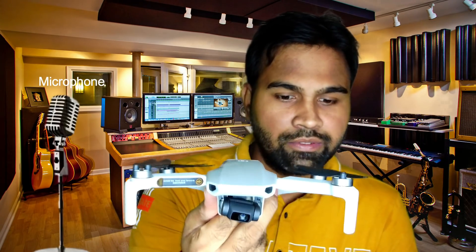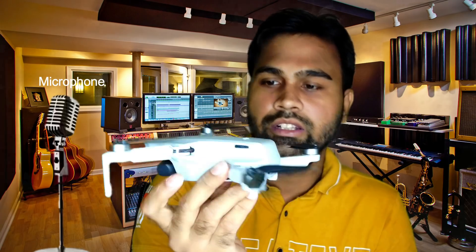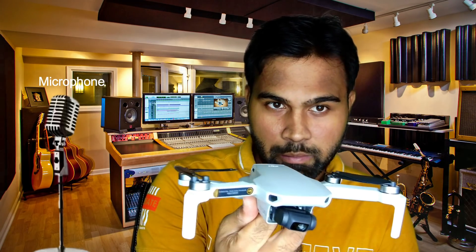Does the Mavic Mini have a microphone? Well, does it have a built-in microphone?